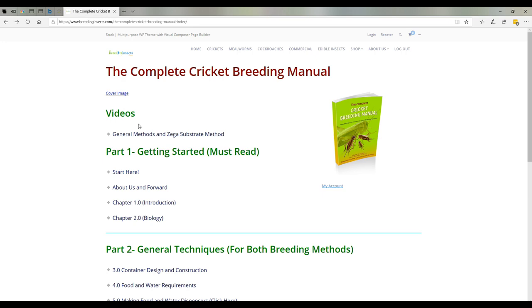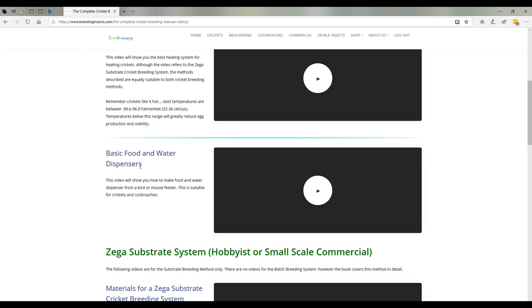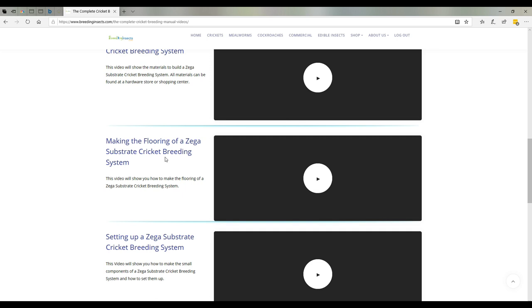In the video section we've got two sections at the moment and we're going to add a lot more. We've got general techniques — a video on heating and how to build a food and water dispenser. Then in our breeding section we've got our Zega substrate system, which is our proprietary method. It reduces a lot of maintenance, overcomes issues with maintaining the right humidity, temperatures and moisture levels, and handles all the rotating. It gets around all of that, and you've got materials, how to build it, how to make it, how to set it up, and choosing the substrate.